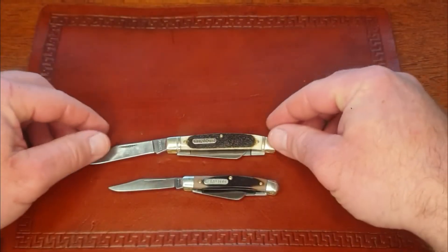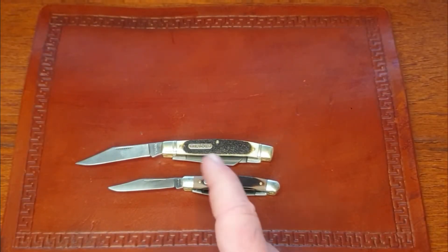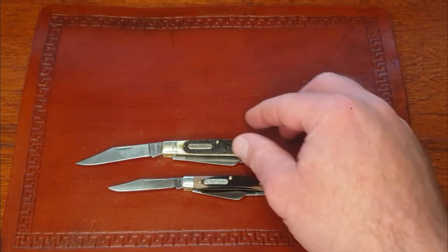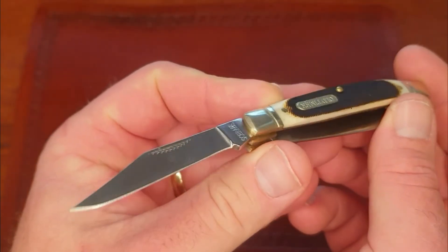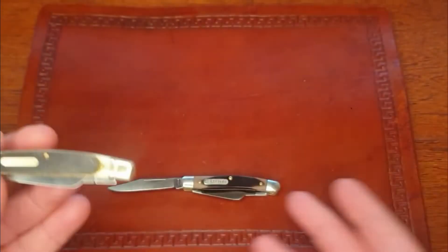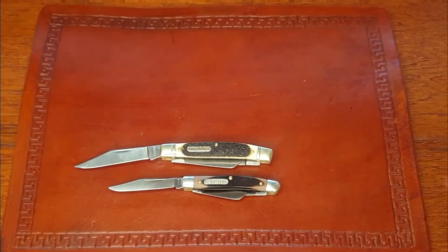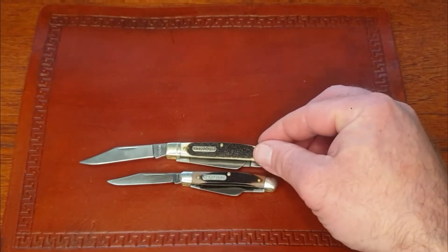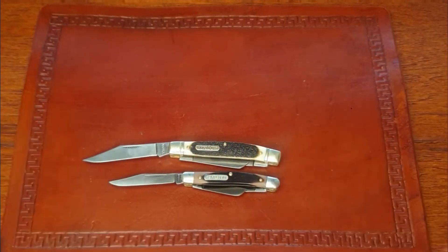The Middleman Stockman - this is the 34 OT - is three and five-sixteenths. This one is not an American-produced one; this one is made sometime after 2004 and is a Chinese version. They're not as refined as the American versions, they don't feel as good in hand, the action isn't as good, but they are fairly decent knives. Think Rough Rider quality - that's what you're going to get with the Chinese-made Old Timers, at least in my experience.